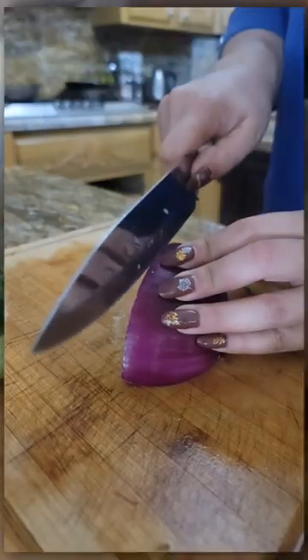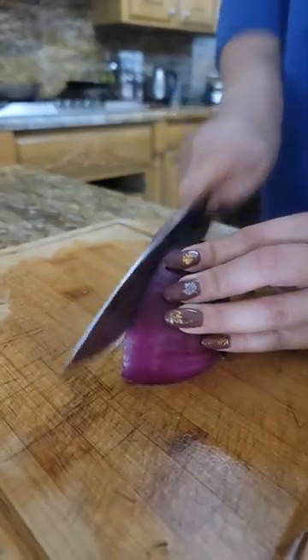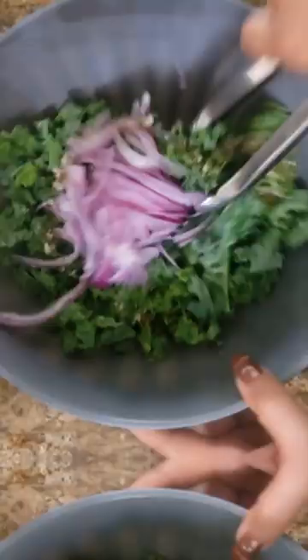Then we're going to cut our kale, chop up our red onion, and mix it all together with the salad dressing so it marinates.